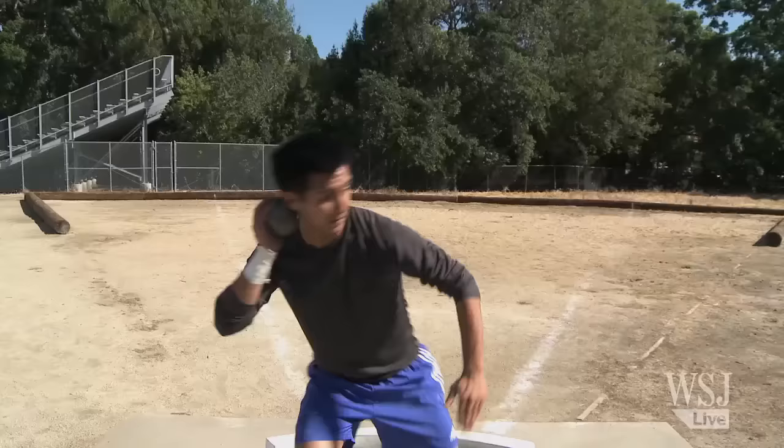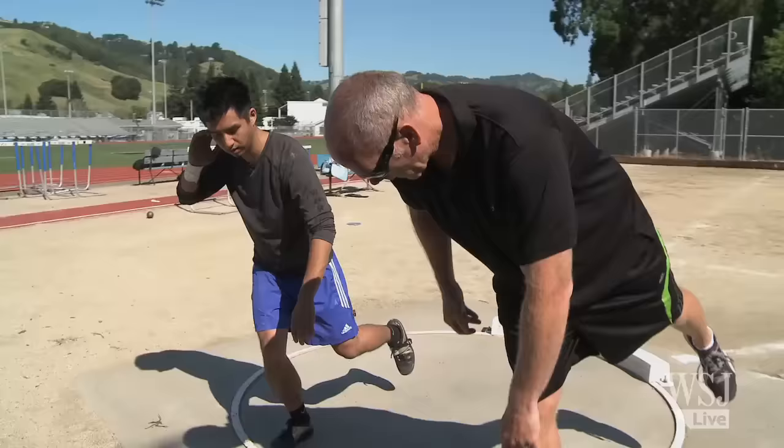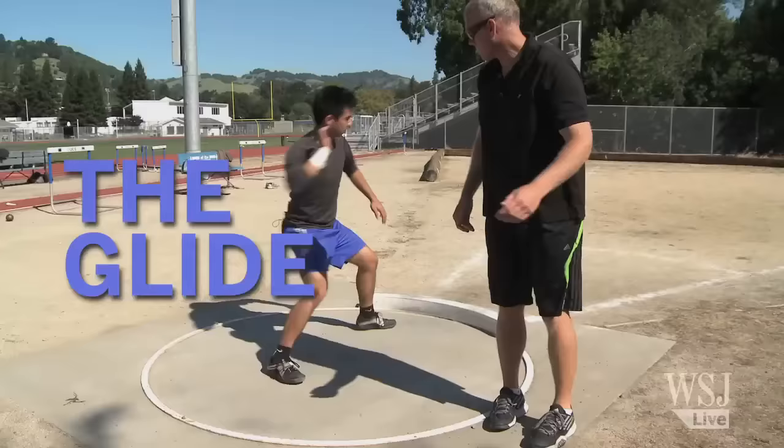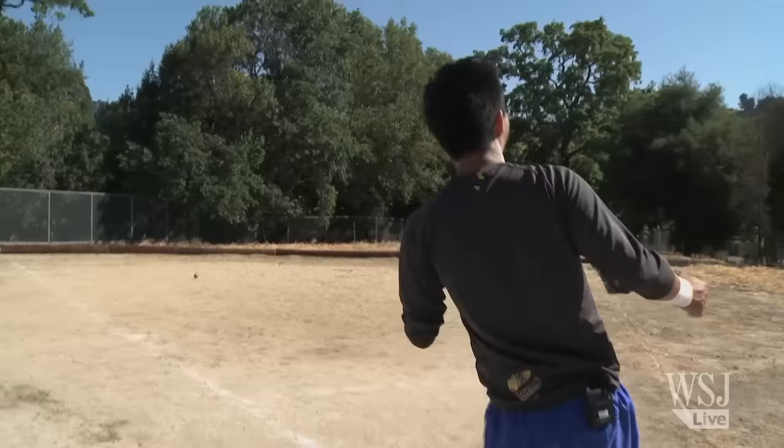I gave it a few more attempts, but I didn't do much better. Finally, Godina gave up on the spin technique and taught me something similar and simpler — the glide. With this technique, I was ready to go for my personal best.